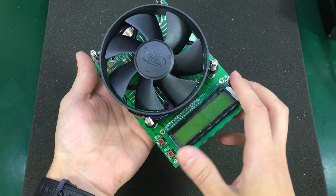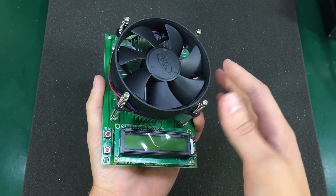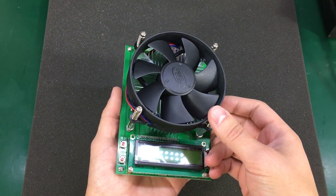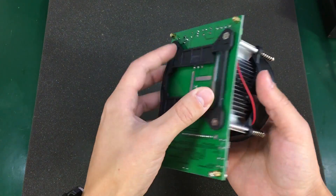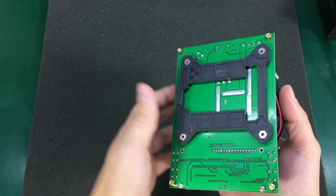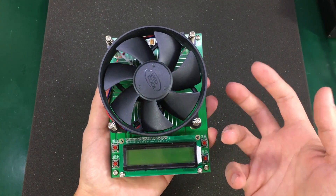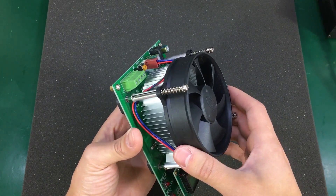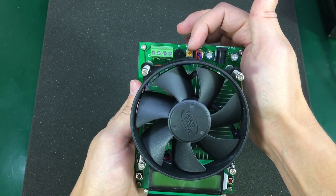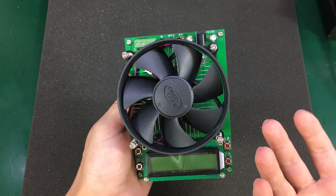It has a built-in fan and heatsink, and supposedly the fan speed is variable according to temperature — we'll see about that later. They've used a motherboard CPU-style bracket for mounting the heatsink, which is nice since using off-the-shelf parts helps keep the cost low. Unfortunately, there is no PC connectivity and no data logging capability with this load. The variable potentiometer is for adjusting the LCD contrast.